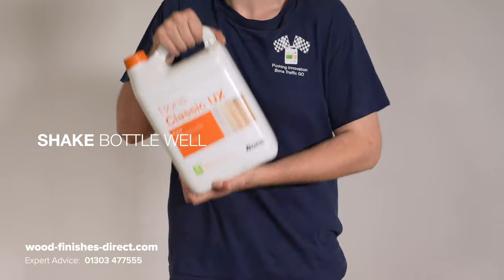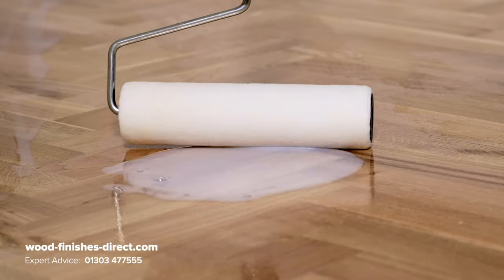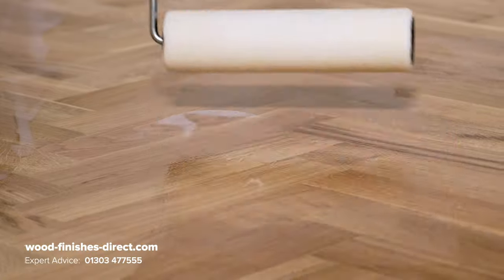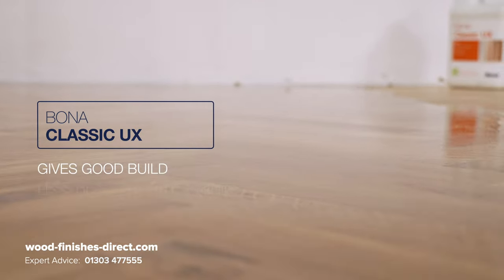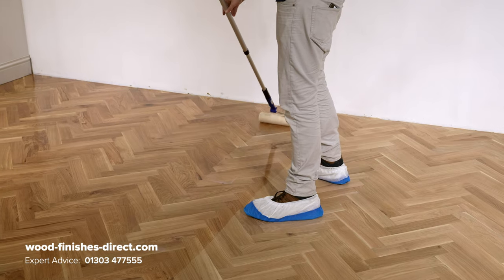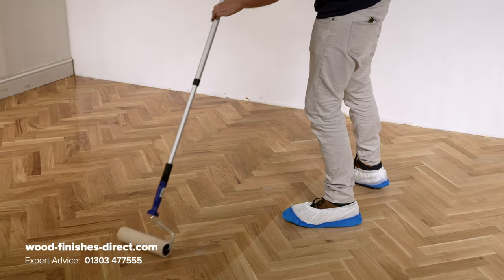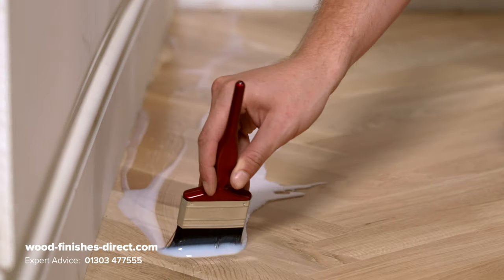Shake the bottle well before pouring directly onto the floor. The Bonner Supercoat Roller is specifically designed to work with these products. Classic UX Primer gives good build and is less reactive with tannins, keeping a lighter look. When applying, remember to keep a wet edge and evenly saturate the timber. It goes on brilliantly, self-leveling as it dries for a smooth finish.